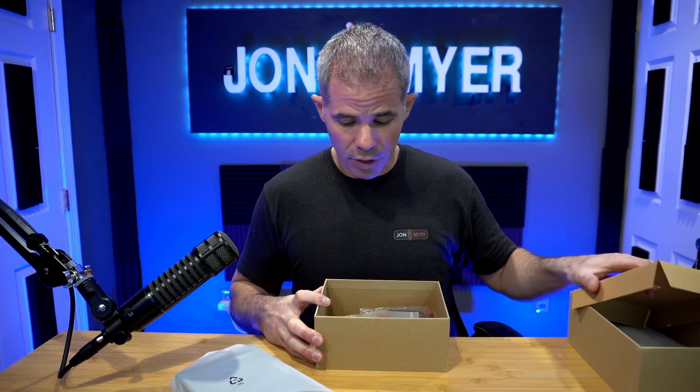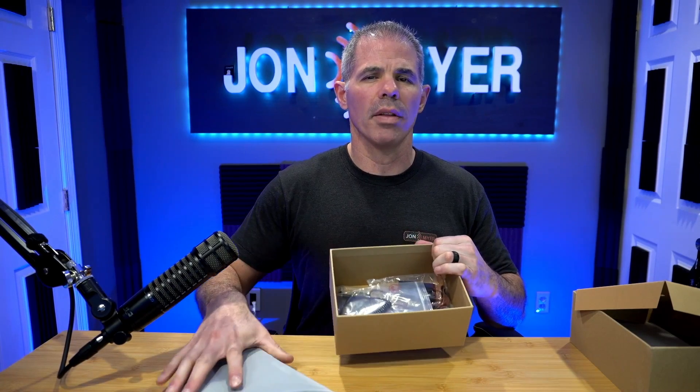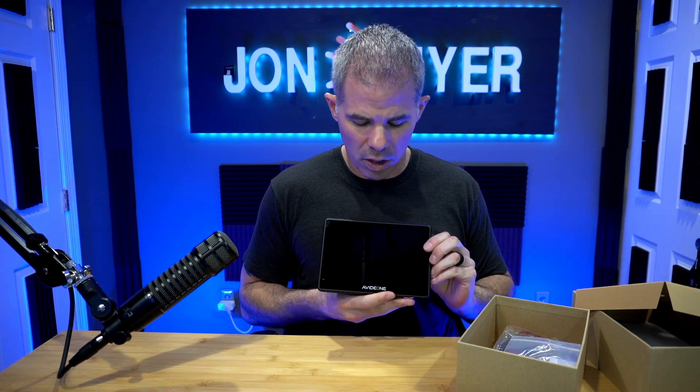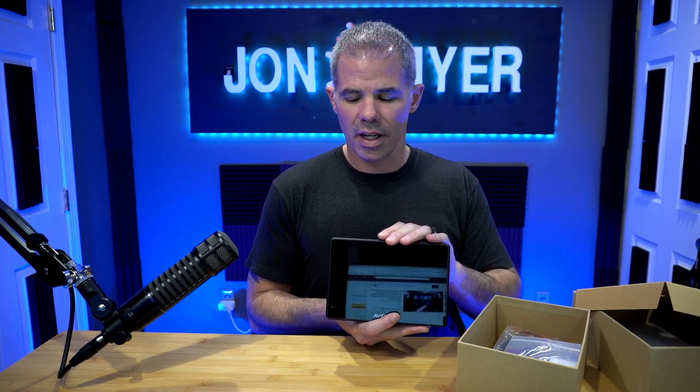Here's all the extra equipment. We're going to get to this in a second — let's unwrap the monitor itself. This is the field monitor right here. Like I said, you can utilize it to control multiple cameras and it's touchscreen. Let's take a look at the outside.